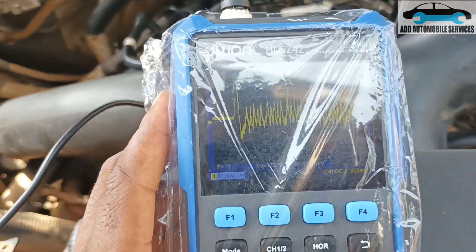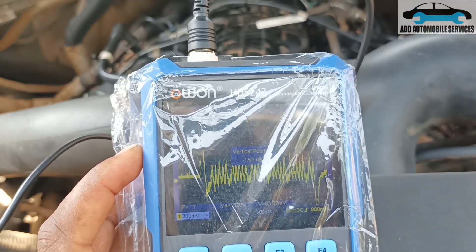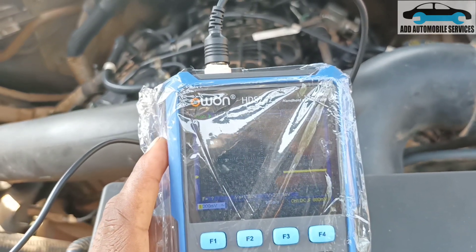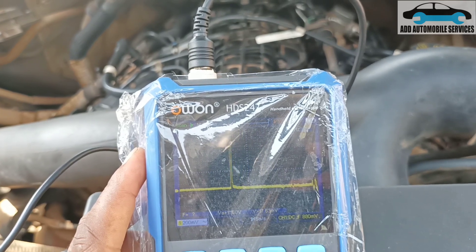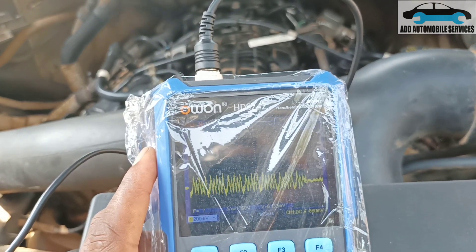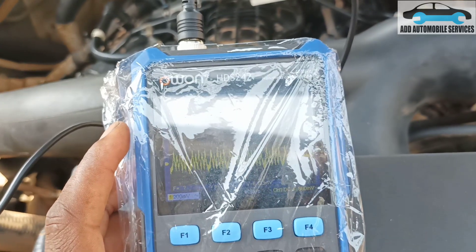So now let them crank the vehicle. First of all, I have to bring the cursor down a bit. So now I'm coming on — crank it here. You can see the compression. So now I've paused it.